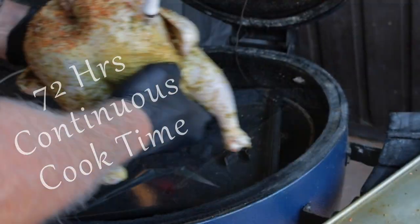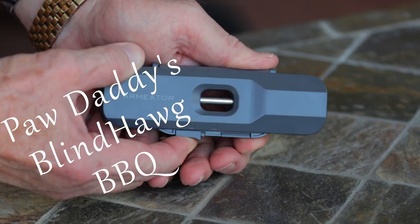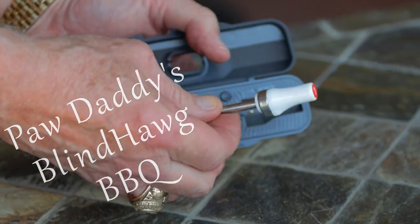72 hours of continuous cooking. People ask me, Paw Daddy where can I get the Armater One? Why, at Armater.com of course — I'll leave a link down below. Now all you've got to do is hit that like button on your way out, consider subscribing, and hope to see you next time at Paw Daddy's Blind Hog BBQ. Thank you.